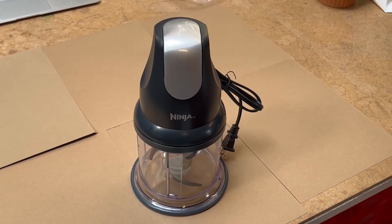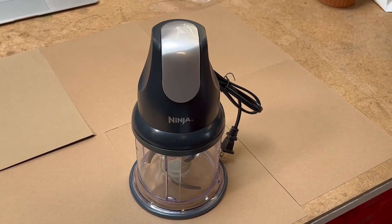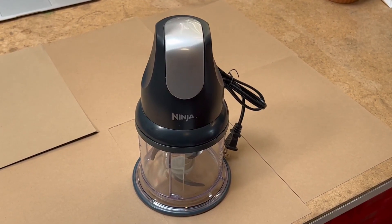I will be reviewing the Ninja Chop. Prep your ingredients in a jiffy with this express chopper from Ninja.